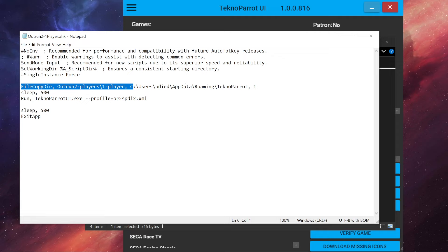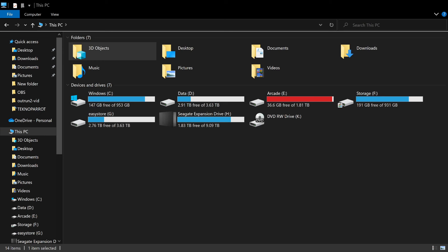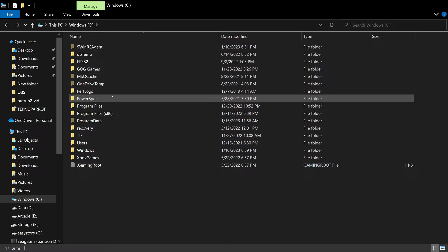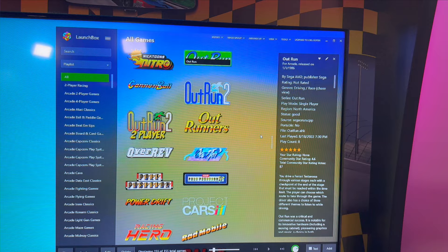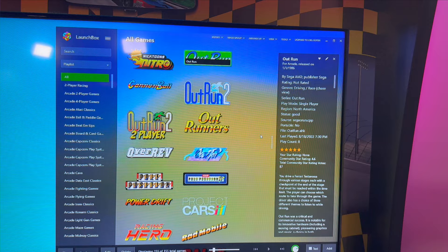The scripts are simple AHK files that copy pre-configured configuration files to where they need to be and then launch the game. The only thing you need to change is the username in each script. You'll see a username like 'bdie d' - just change that to whatever your username is on your computer. You can find your username easily by going to C:\Users\ and you'll see it listed there. Make that same change on all three scripts.